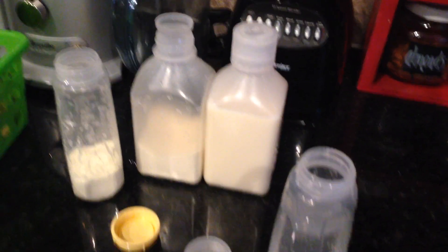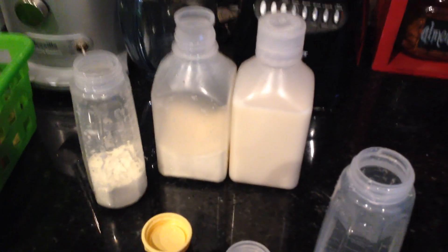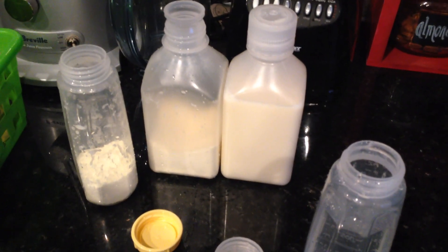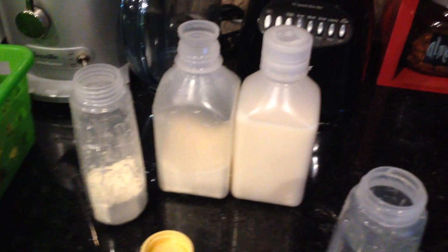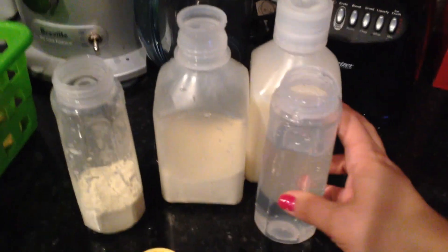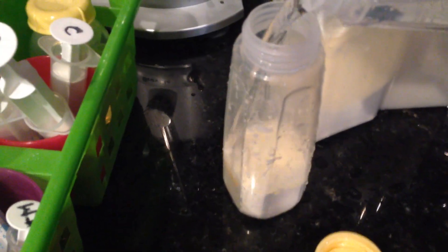Currently what we do every evening is mix almost 24 hours worth of formula for her tube feeding at a time — not quite 24 hours and definitely not over 24 hours, because sometimes things can get delayed and the formula ends up being a little bit older when you do use it. So it's nice to be under 24 hours. Currently what my daughter needs is two of these bigger containers and one of the eight-ounce bottles.